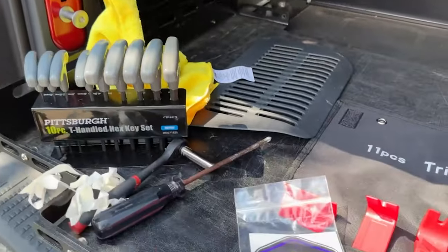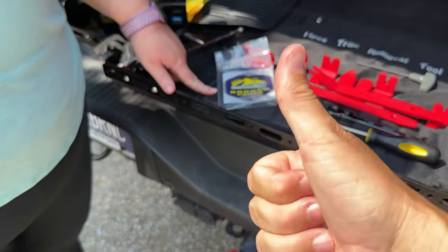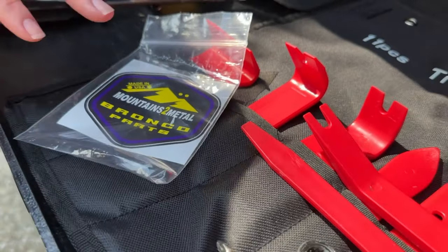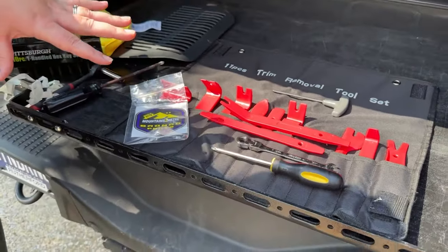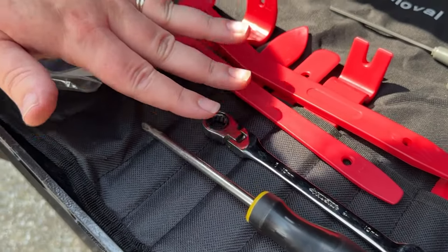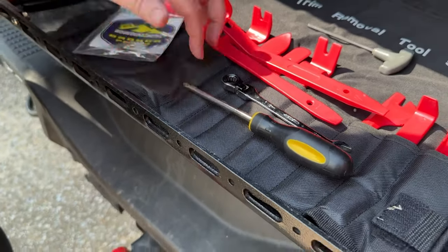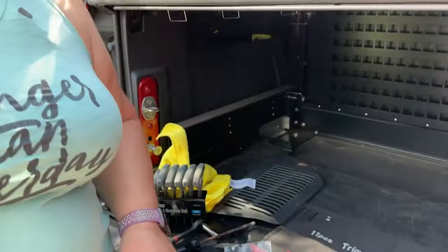I'm going to show you some tools we're going to use for this project. Of course we couldn't start without our Mountains to Metal sticker that's going on our truck once this project is done — definitely go check them out. We have our plastic trim removal tool set; highly recommend grabbing this if you don't have one, there is a link in the comments below to Amazon. We also have a 10 millimeter ratcheting wrench, a Phillips screwdriver, and a four millimeter hex allen key. Grab those before you get started.